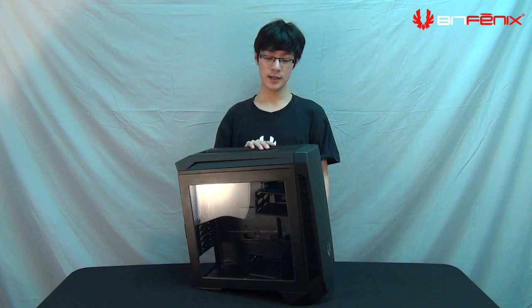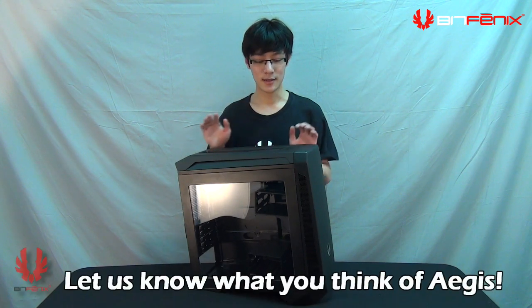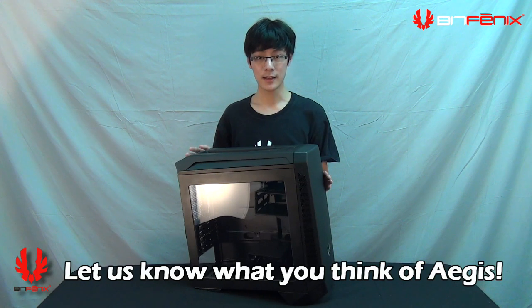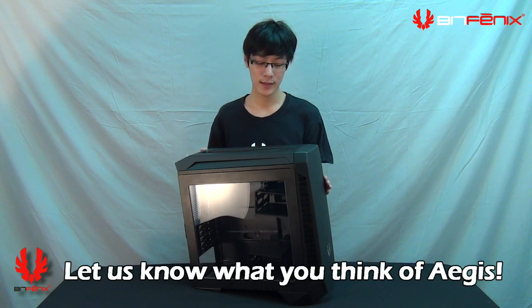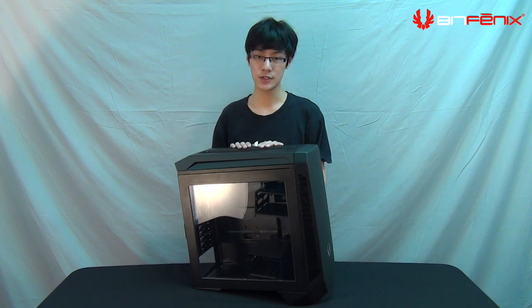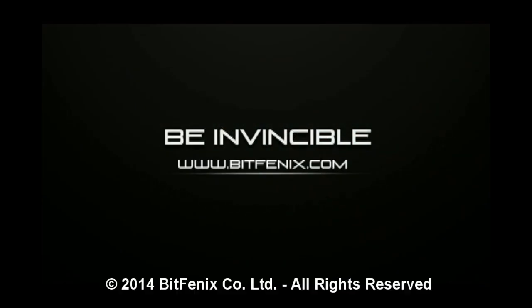That wraps up the concept showcase of Aegis. We really want your opinion on the features and design of this case. Let us know if there's something missing that you wish to see in production, because this is all mock-up stage right now. If you have any questions, hit us up on Facebook.